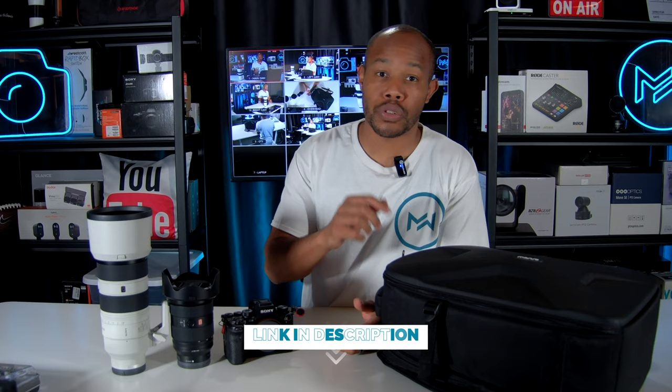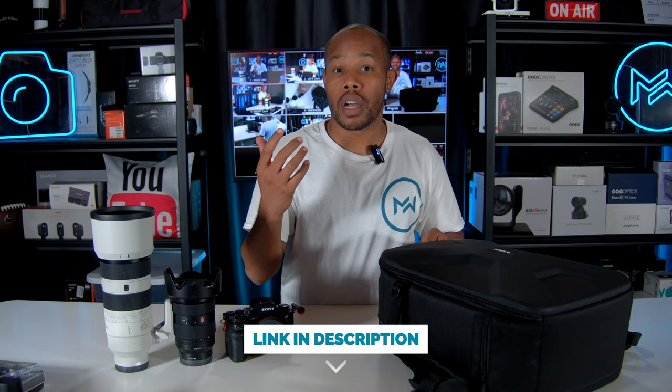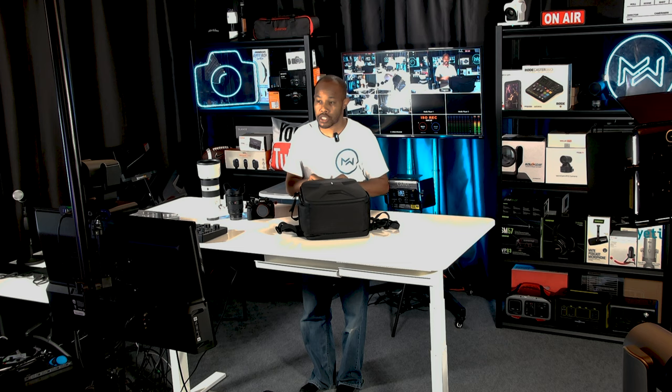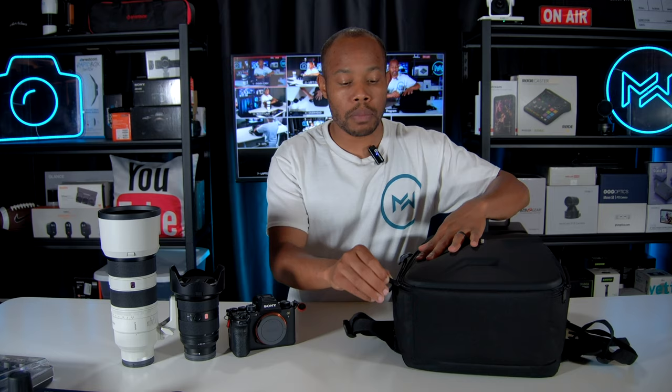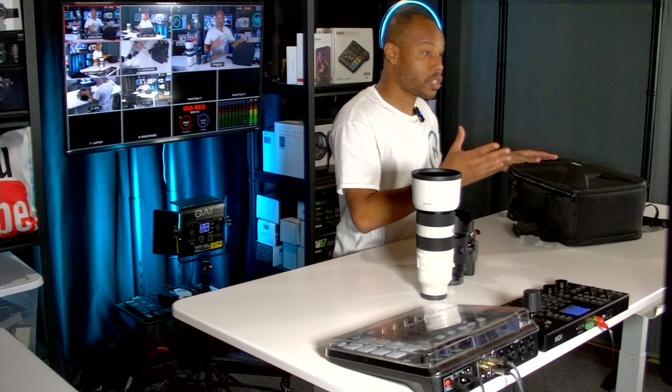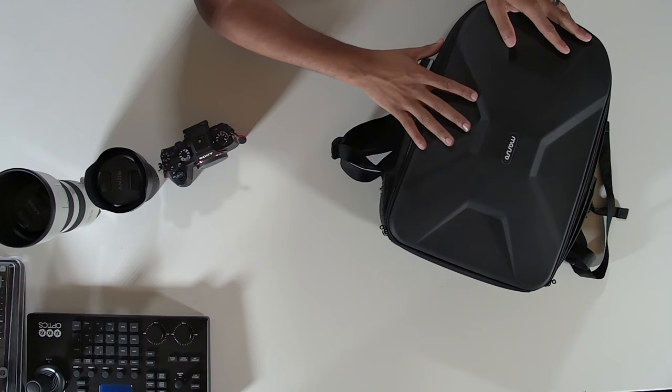I'm going to go through my camera bag for photography in this video and show you what I have. I'll link everything in the video description. This bag is an upgrade from my previous one — it has a hard backing, which is one of the main things I want to protect my gear and equipment.